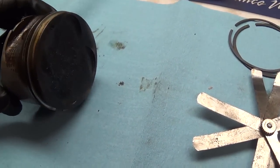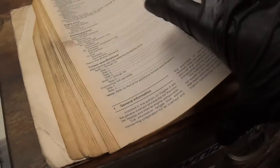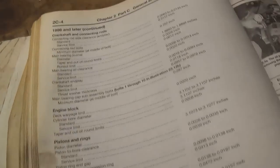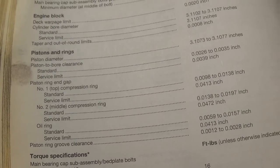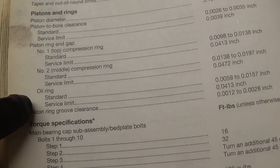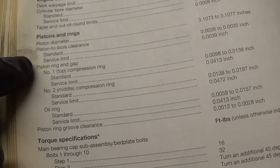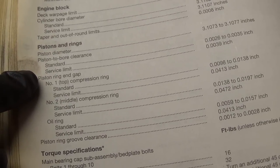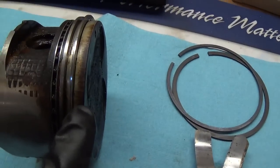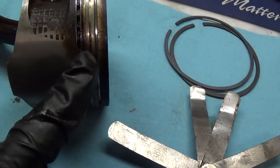Here we are on the bench with piston number one. What we want to do is look at our Haynes manual at the general engine overhaul procedures — pistons and rings. So here we have our piston ring groove clearance — I'm interested in that — and piston ring end gap, which you measure in the cylinder bore. There's number one, the top compression ring, then number two, the middle compression ring — that's the fatter one — and then the oil ring.